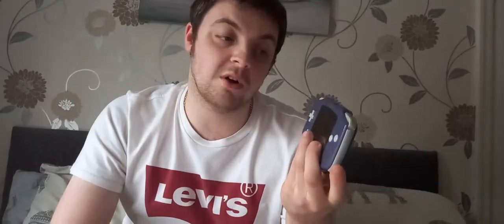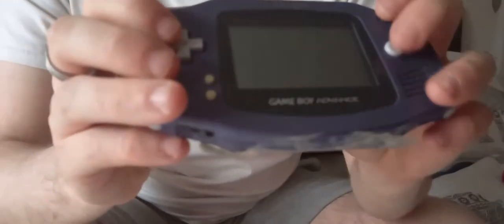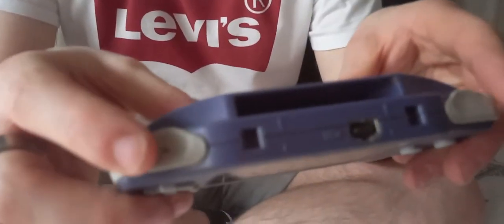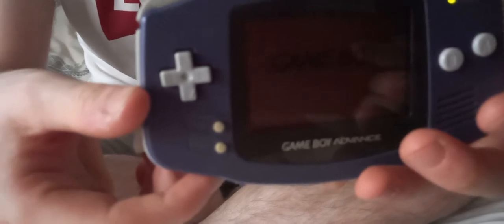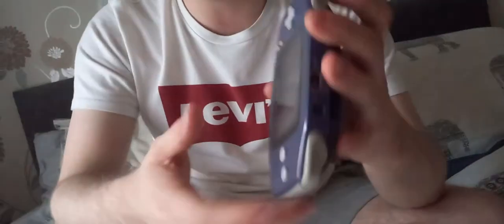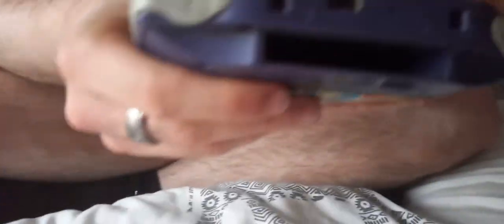Next, we're moving on to the Game Boy Advance. This is the one up from the Game Boy Color — it's a little bit wider, with the same buttons as the original Game Boy just spread out a little bit, and you also get the L and R buttons for left and right. You put the games in at the very top. With this you can also connect a wire to the top here and connect it to the Nintendo GameCube — which, funnily enough, is up next.